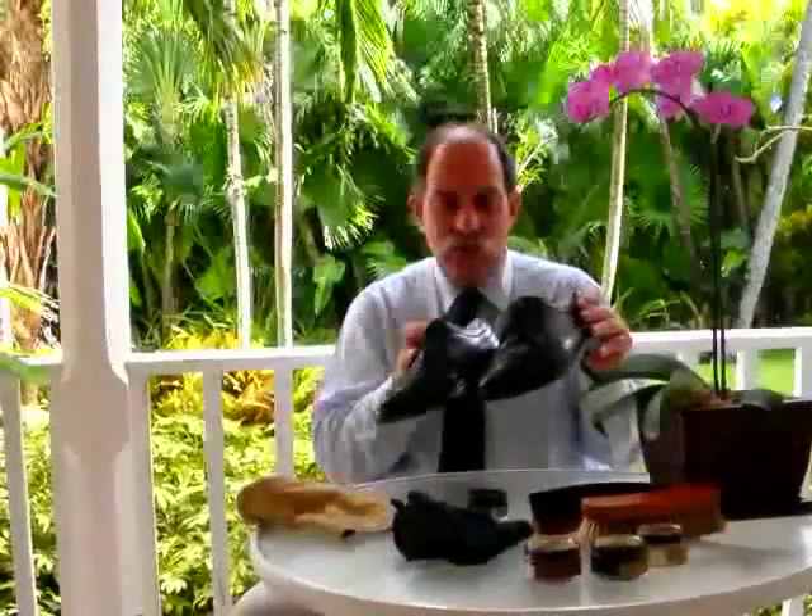This particular pair of mine have lasted me 36 years, during which I've worn them perhaps 50% of the time just because they're very comfortable. Polishing shoes I find to be very therapeutic and pleasurable to do, as well as very worthwhile. I wish you much enjoyment and success. Thank you.